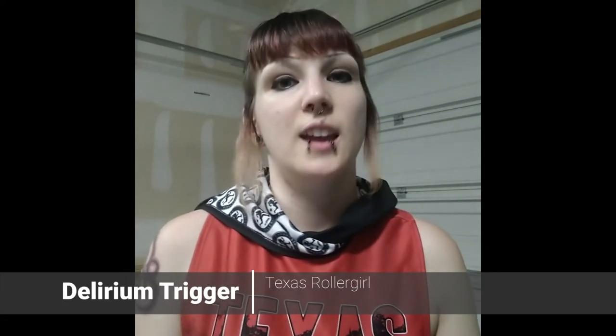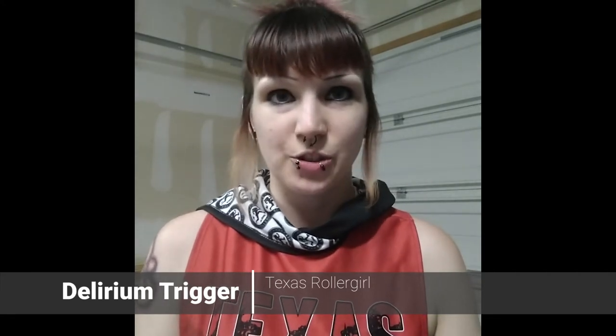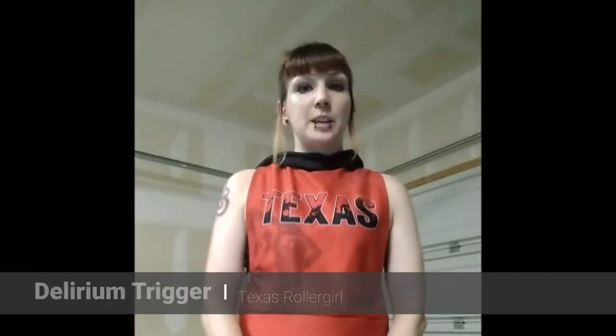My name is Delirium Trigger and I skate for the Honky Tonk Heartbreakers, the Chainsaws, and the Texecutioners. For skating posture, I have a few exercises to help strengthen several areas of your body that are going to help you maintain an efficient skating posture, which is going to be very important for every single thing you do in roller derby.